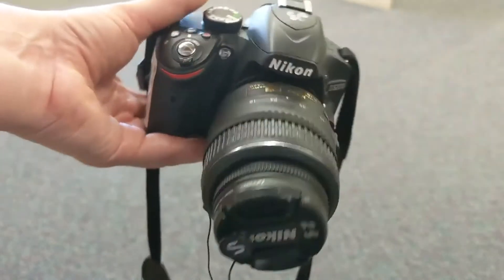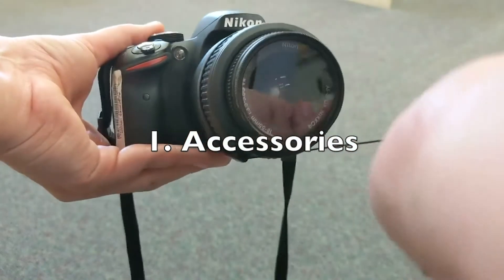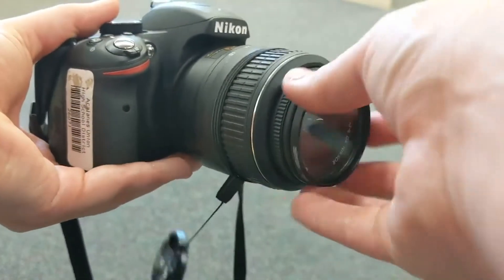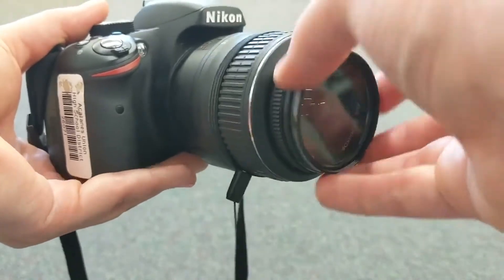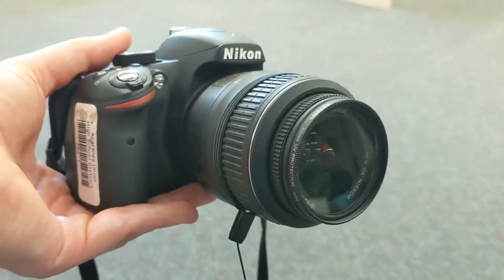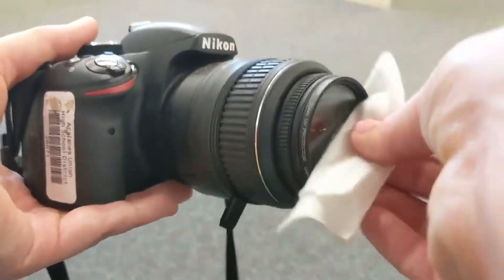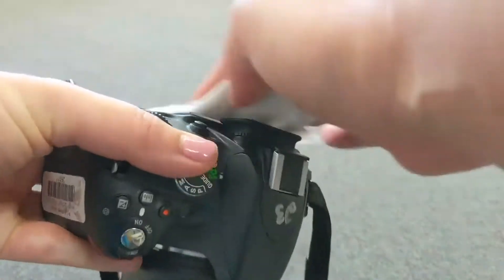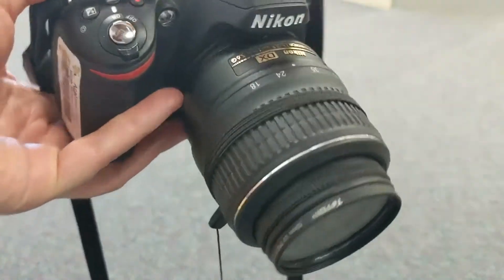First let's go over some accessories. Of course you've got a lens cap and an optional leash which is very handy. This lens here is an optional UV protector and it will block ultraviolet rays. Most photographers use them to protect the lens itself since the UV protector is very inexpensive to replace. You'll want to use a soft cleaning cloth to keep any fingerprints or dust away from the lens, and you can use it on the LCD screen as well.